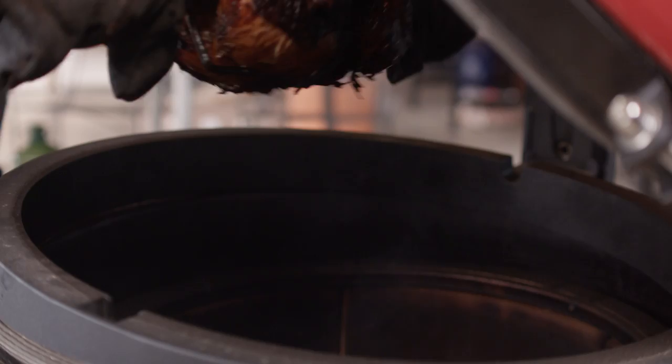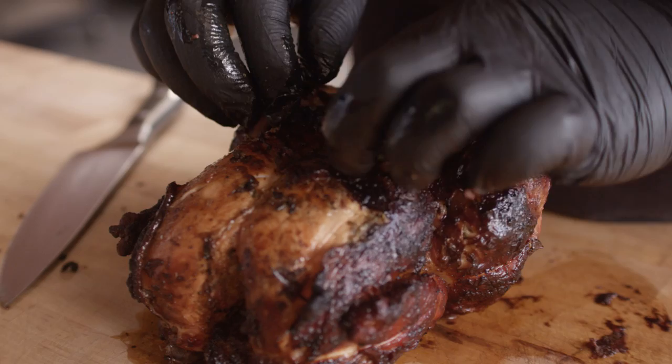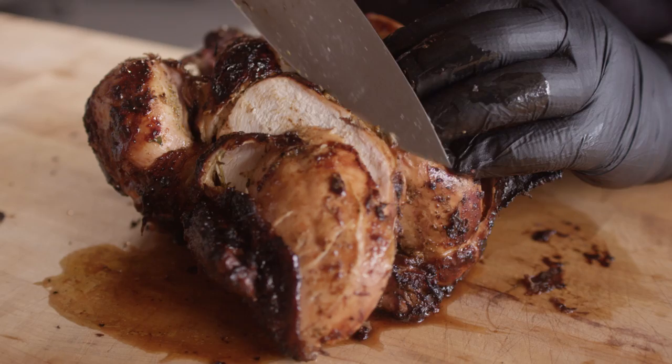We got the bird off the spit, so let's get our twine off of here and remove those herbs from under the skin. Let's slice into this and see just how good it is. Nice and juicy in there — fully cooked, plenty of juice left. That's perfect.